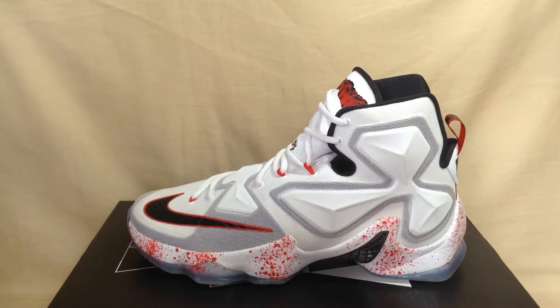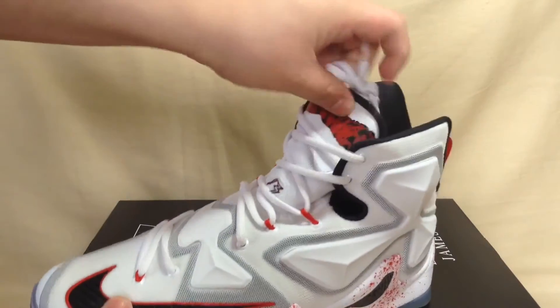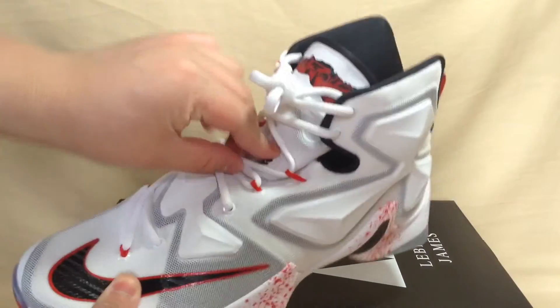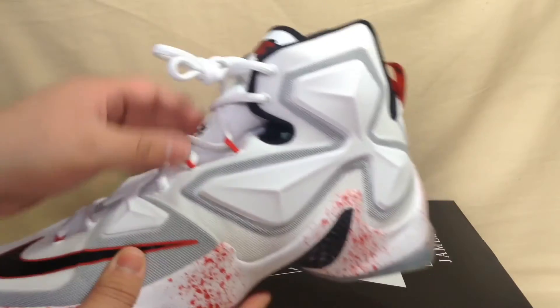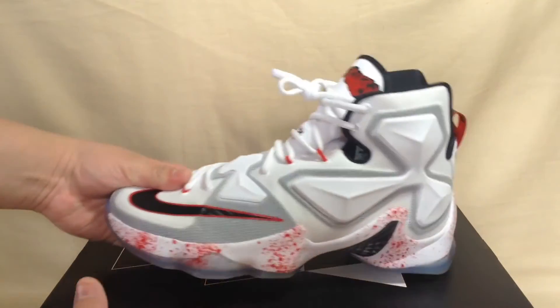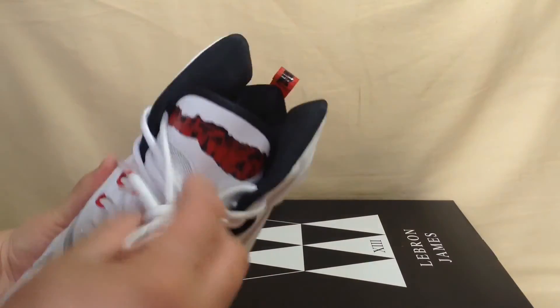The first way to lace LeBron 13s is really simple. All you do once you get them out the box is flip the factory lace over, loosen them up from right here. You don't have to go past here because this is all one piece. Just slide your foot right in and put it on. I will give you some on-foot shots of both lace types.